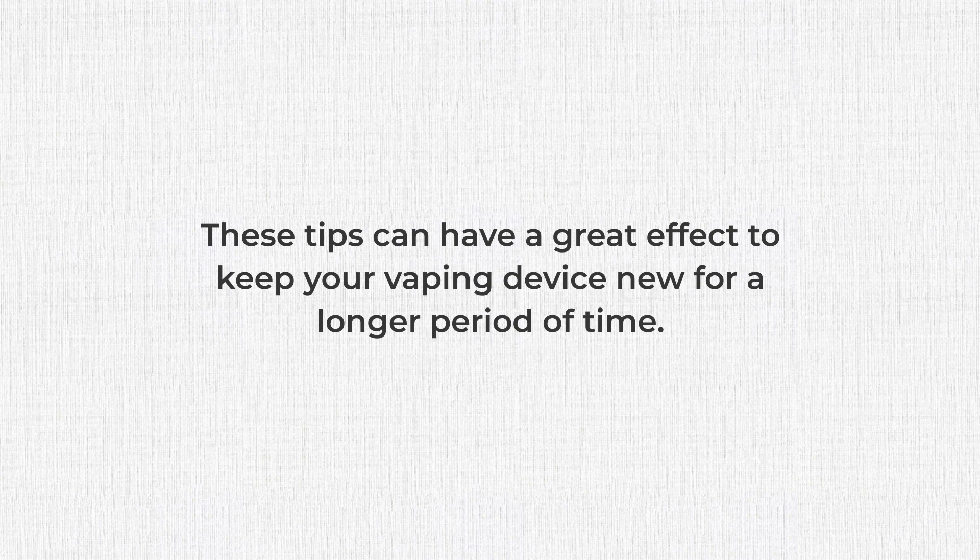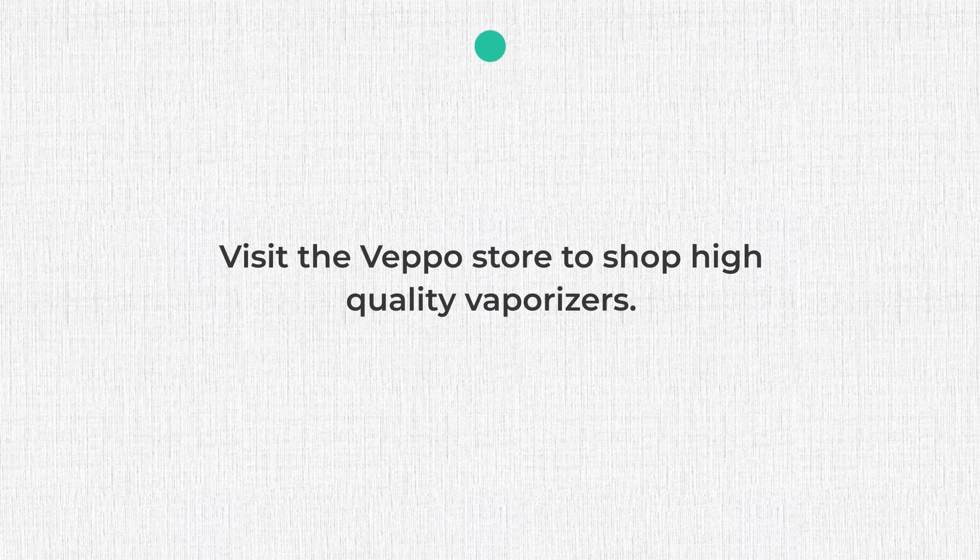These tips can have a great effect to keep your vaping device new for a longer period of time. Visit the Veppo store to shop high-quality vaporizers.